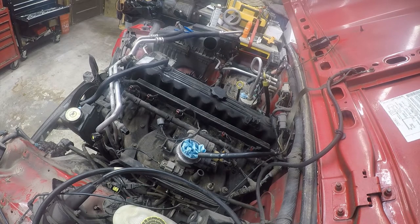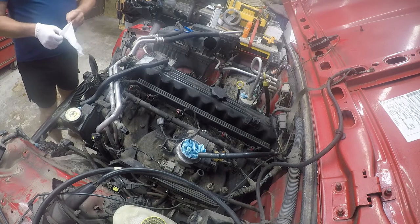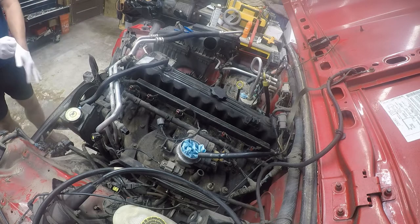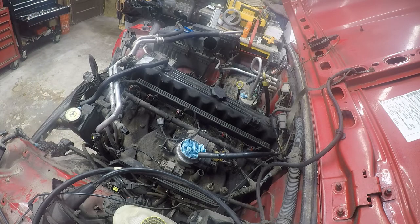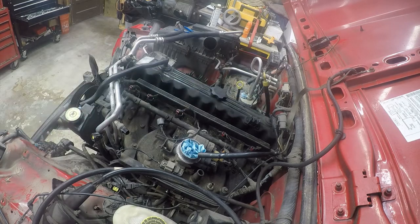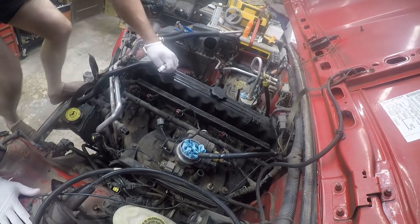I'm going to wear gloves tonight because I really don't want to get grease caked in my fingers. This is going to be a long video - I'm not going to spend two hours on this one tonight. So what I did is I ordered the least expensive white paint pen I could find. This just came from Walmart - ordered it with my groceries.